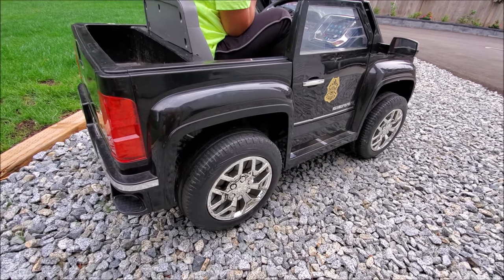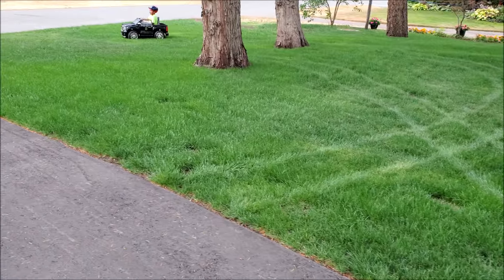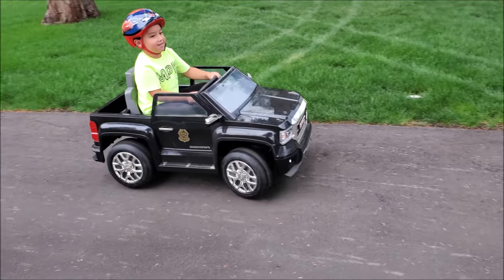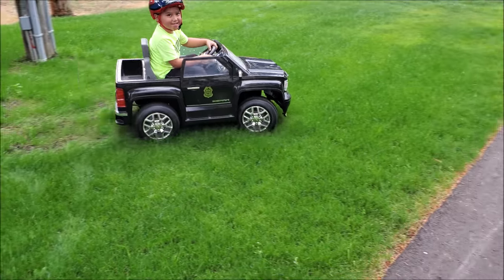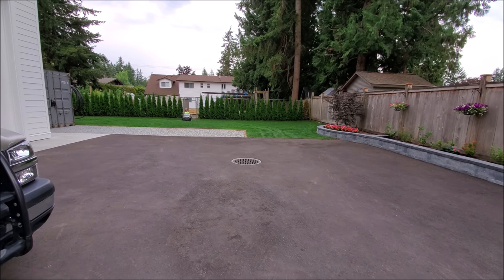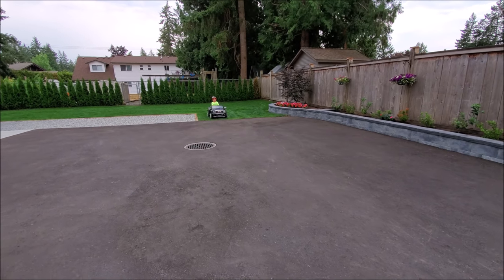Remember, these are the stock tires and we're going to see how it goes on the rocks. Watching it on grass is impressive because he just accelerates so quick and picks up a lot of speed afterwards.